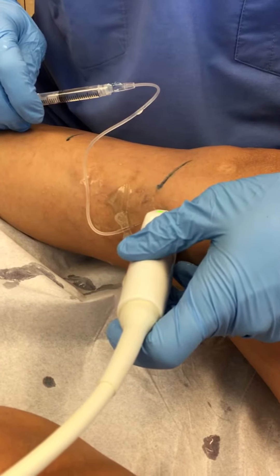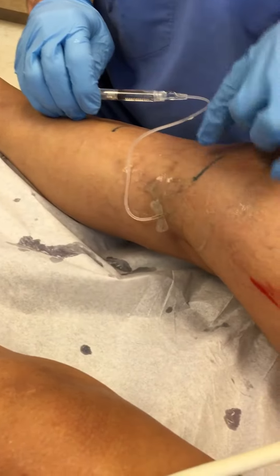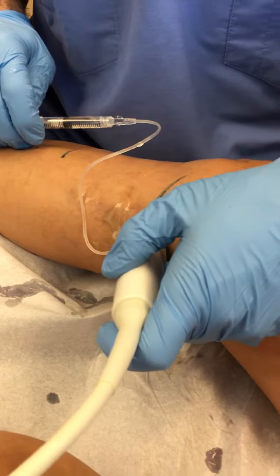We're just extending our treatment down the vein, because the reflux starts here and goes down, and then we're just going to treat it all the way down, see if we can't get it closed. That way we can get these little kind of areas here where you've got some bruisey looking things going on. We'll get these treated.